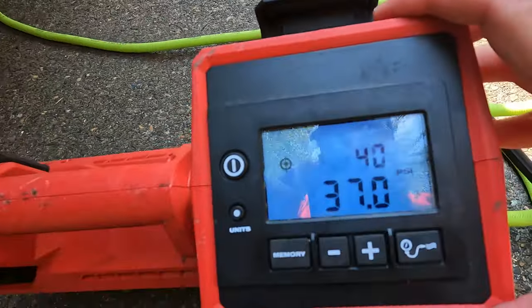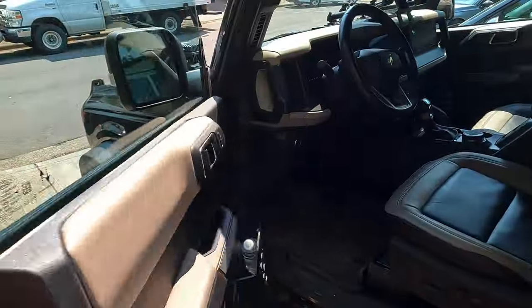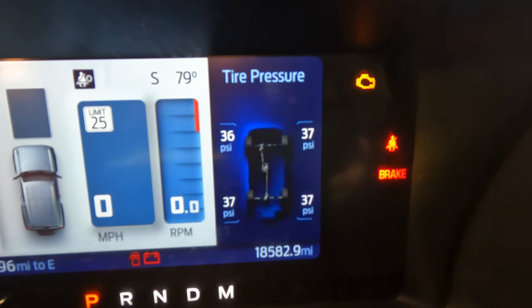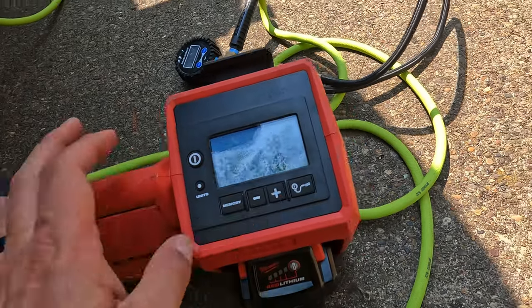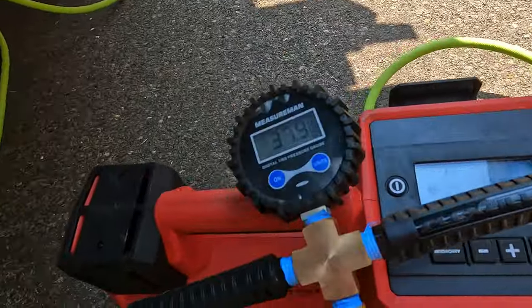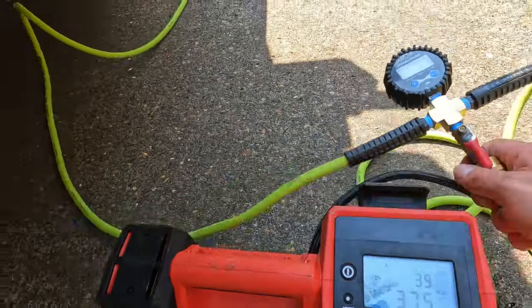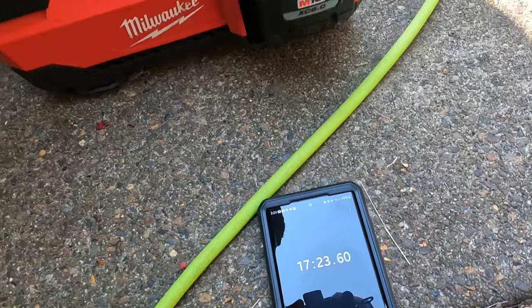At 15 minutes 43 seconds, the Milwaukee is holding at 38. However, our digital gauge is showing 36.5, and the Bronco itself is showing 37, 35, 35, 36 — that tells me my digital gauge is more accurate than the Milwaukee. So I need to keep going. We're now sitting at 16:31, set to 40, and it stops itself at 37. Our digital gauge shows 37.4, and the Bronco is showing 36 on one tire and 37 on the rest. I reset it to 38 trying to get that little extra bump.